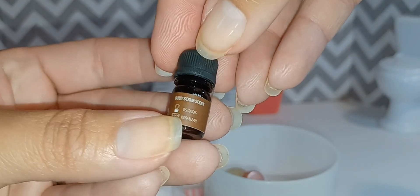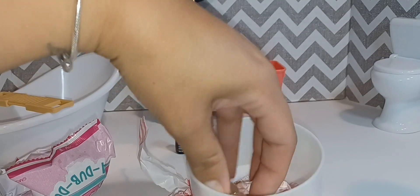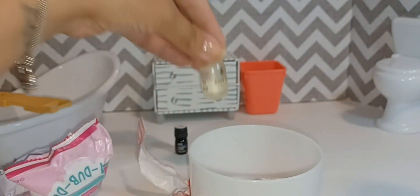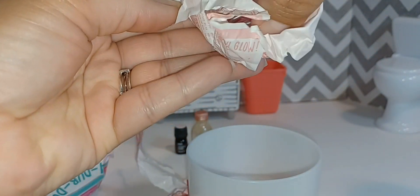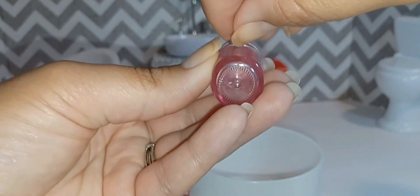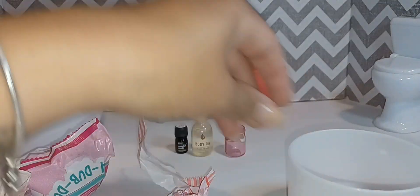And then you get a small little bottle of essential oils — this one is rose scented, it's a tiny little bottle, I love it. And then you get the body oil, which is such a cute little bottle. And then you get a pink jar that looks like an actual mason jar the way it closes up. This is so cute.